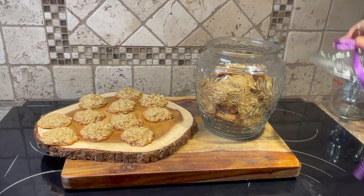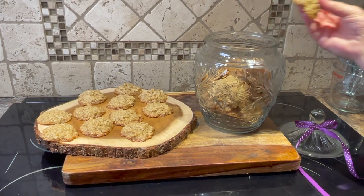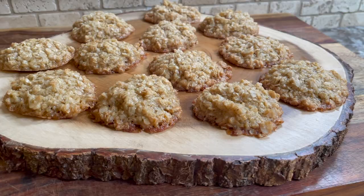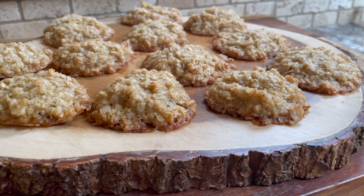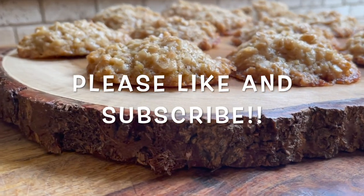A special shout out to my nephew Nathan for the tips, suggestions, and the wonderful memories this recipe brought back. Thank you all so much for watching today's episode, and until next time, happy eating!